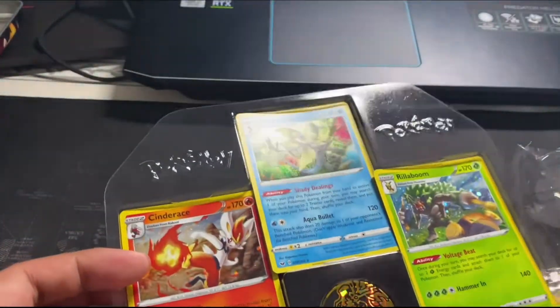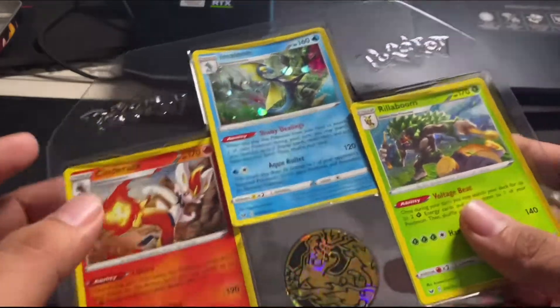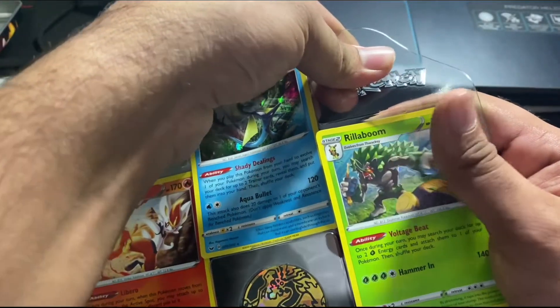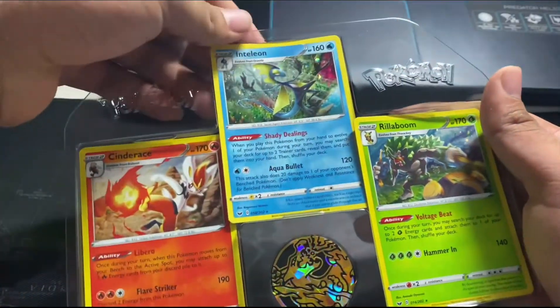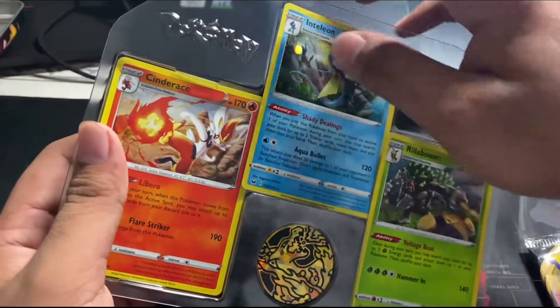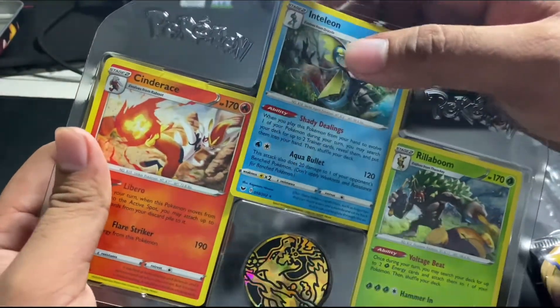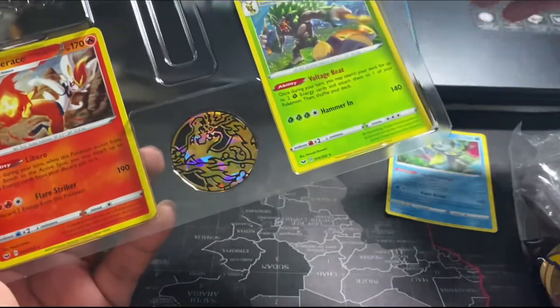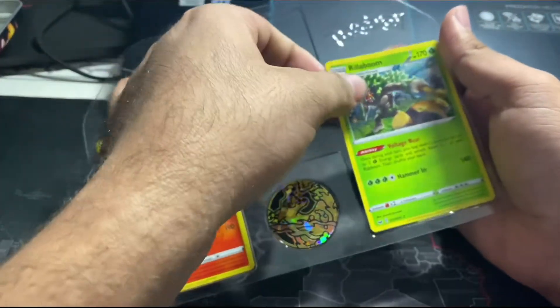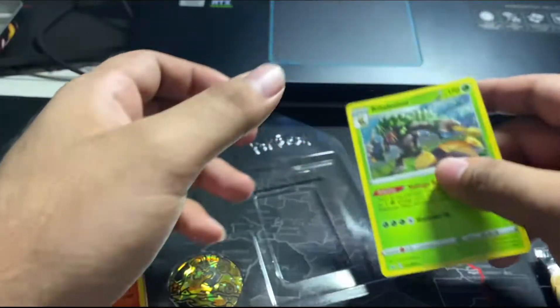Okay, so this is the coin. I gotta be careful. Did they scratch it? No, I didn't scratch it — that's good!